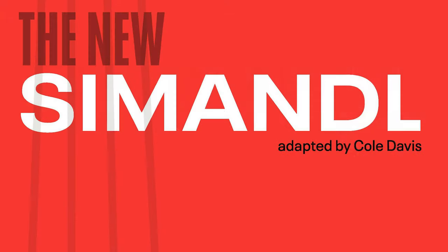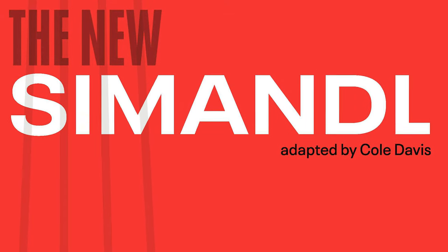It's Jason Heath and we're sitting down with the wonderful Cole Davis. He's been on the channel before to talk about his new approach to a timeless classic, the Simandl method. I've done a video diving into this, which I'll link up here. Cole has reimagined the Simandl approach to playing in upper positions and staying in position — something that's really helpful for jazz players and all sorts of players. This is available in our sheet music store. Let's dive in.